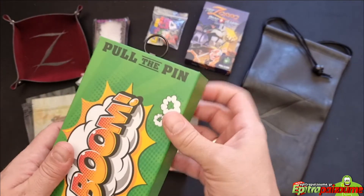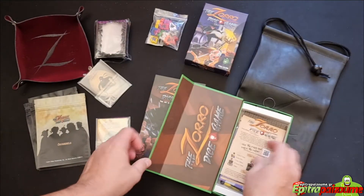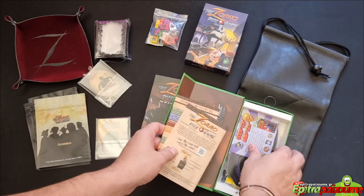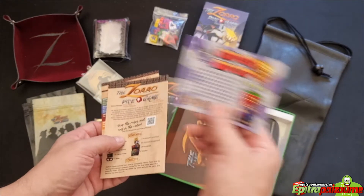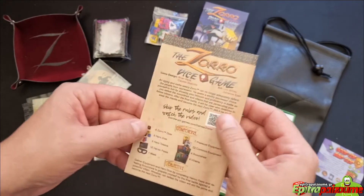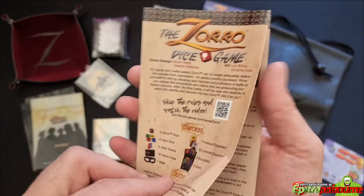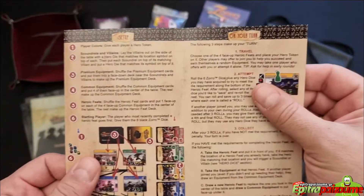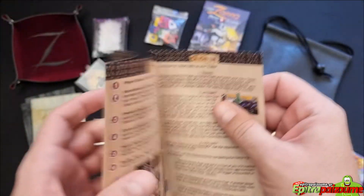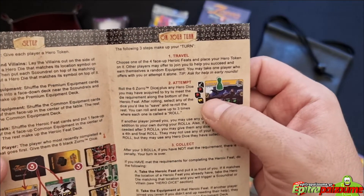The game opens with a magnetic lid, and inside we find all the components. We find a promo for Good Cup, Bad Cup — it's a great party game by the way. We find the rules of the game. You can see the components listed, the setup, and then what you do on your turn. You take three following steps.